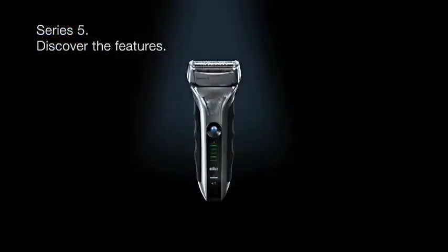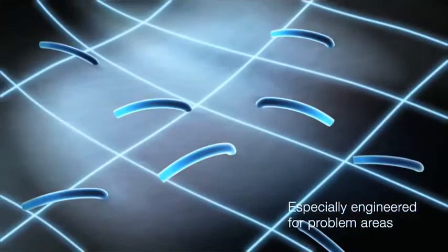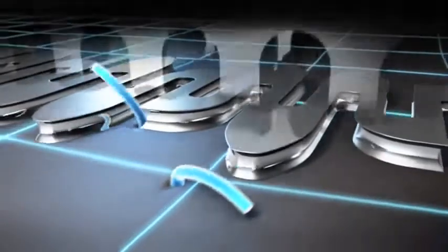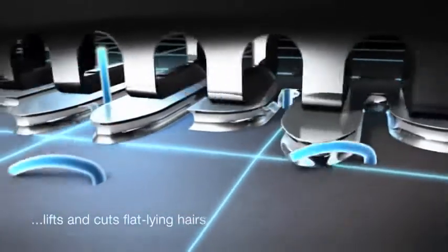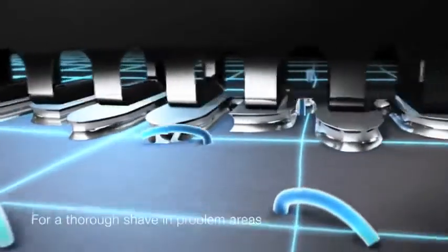Braun Series 5. Braun's patented active lift, especially engineered for problem areas. Unique oscillating middle trimmer with 130 movements per second lifts and cuts flat lying hairs for a thorough shave in problem areas.